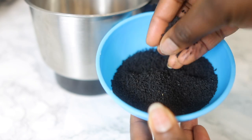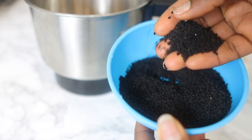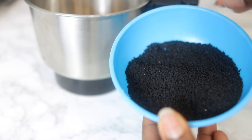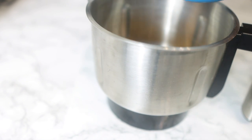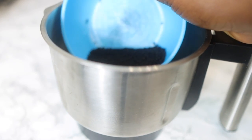We're also going to go in with some black seeds. Again, these are not blended but I'm going to blend them. Same as the fenugreek — if you have the powder, just use it. I'm going to pop the black seeds into the same blender with my fenugreek seeds. These two seeds are literally amazing when it comes to hair growth.